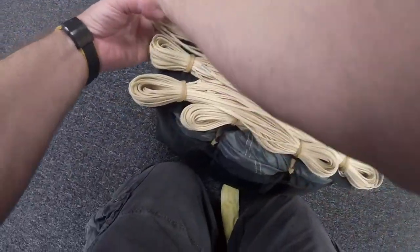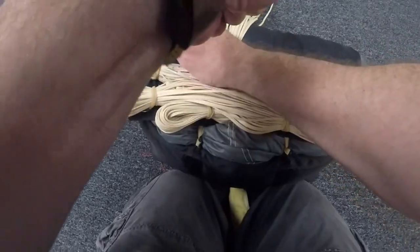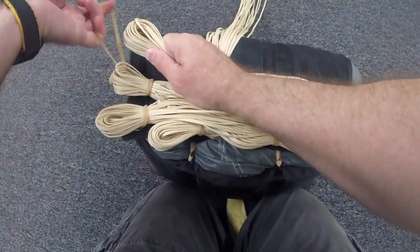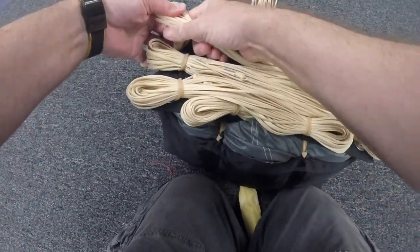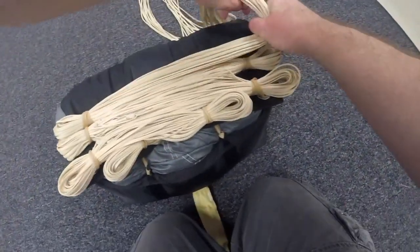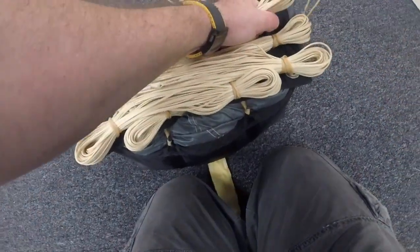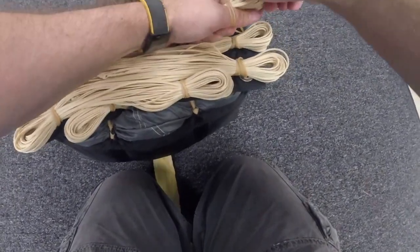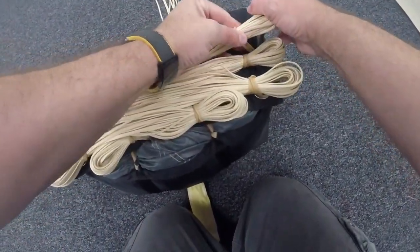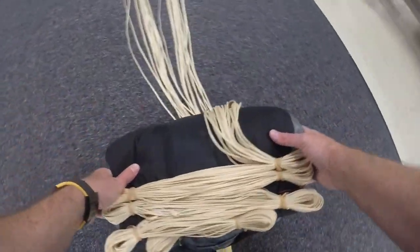I'm going to go ahead and make my next bite at the end of the bag — bringing the stow into the bite, double wrap, remove my thumb, give it a gentle grip to straighten it out. Same thing on the other side. The bite of line to the edge of the bag, I bring my stow into the bite, gently squeezing the bite of line so that it's nice and smooth. I'll keep doing this down the line.